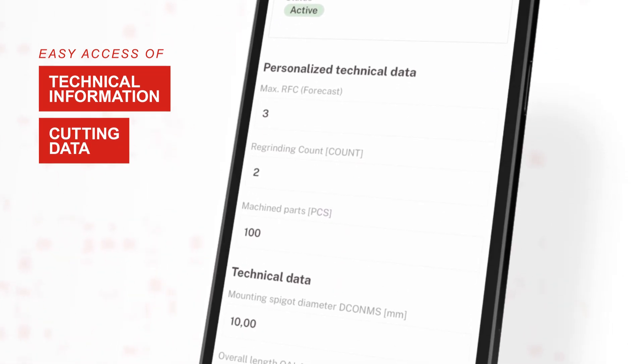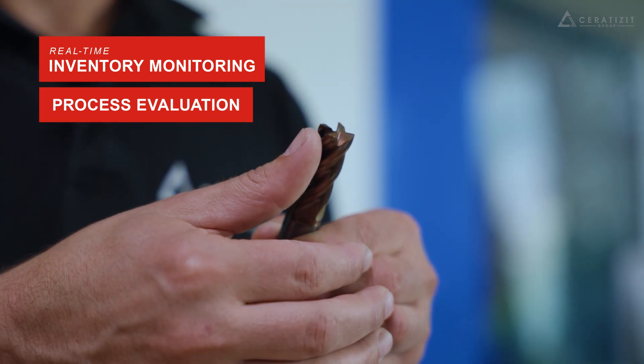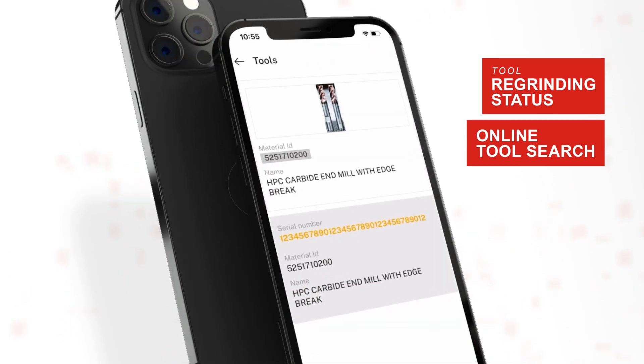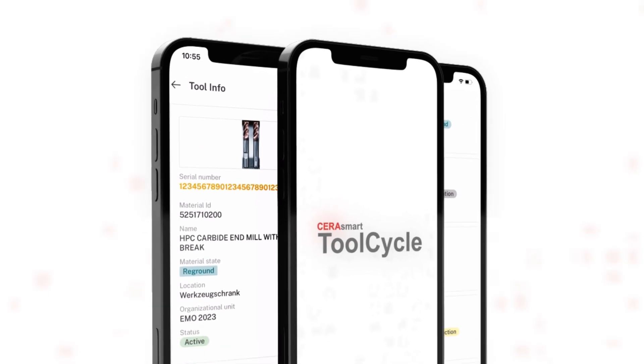Real-time inventory monitoring and process evaluation become effortless. This feature also provides the regrinding status and simplifies online tool searches. Access clear tool information anytime, anywhere using our mobile app or a conventional scanner.